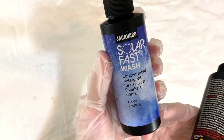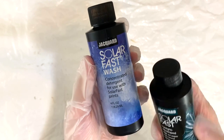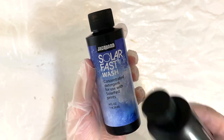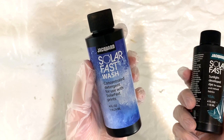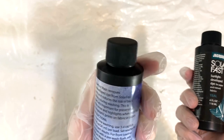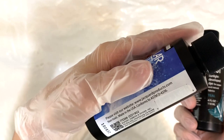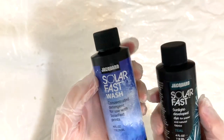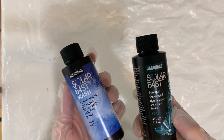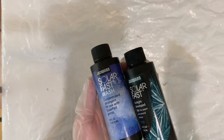Go check it out and let me know if you use another color how it turns out. The Solar Fast Wash is so that the dye doesn't come out when you're washing it and re-dye the white parts, or the resist of your fabric. You can use this on fabric and on paper, but since my channel is about textiles, I'm going to be using it on 100% cotton. I'll put the link for this down in the description box below.